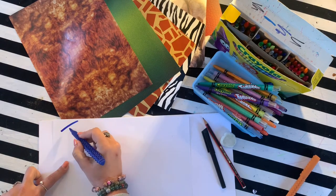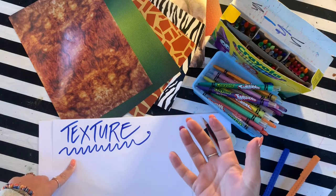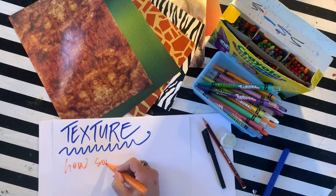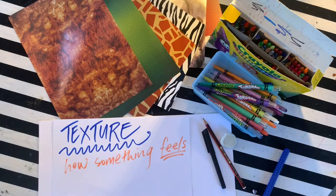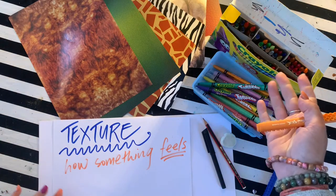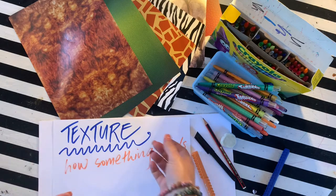Today's lesson is all about texture. Texture is an art element. Art elements are the things that we put into our artwork to make it interesting or original. Today we're concentrating on the art element of texture, which essentially means how something feels. It's using your sense of touch to be able to notice and see texture. There are lots of different textures and words you could use to describe texture: fluffy, rough, hard, spiky, smooth, things like that. Today we're concentrating on the texture of animals' skin or fur, depending on the animal.